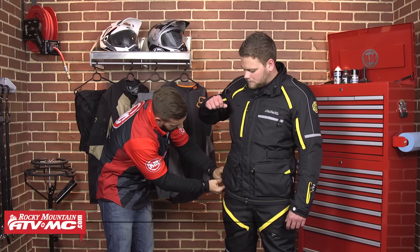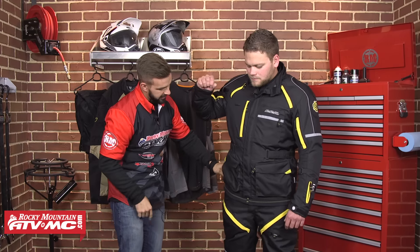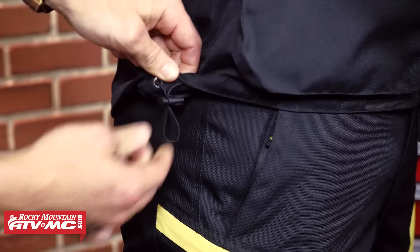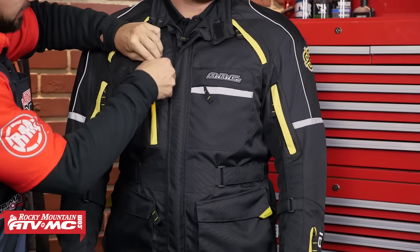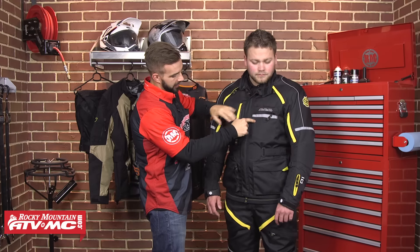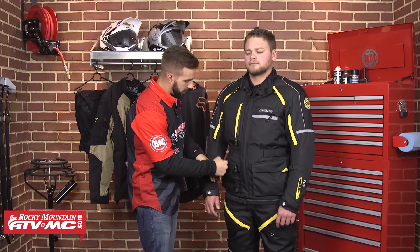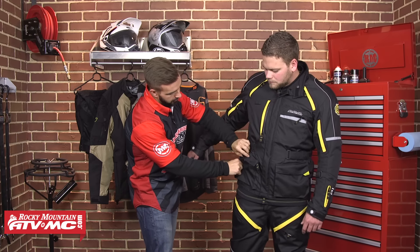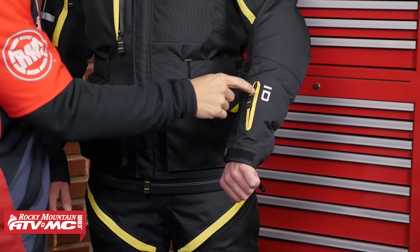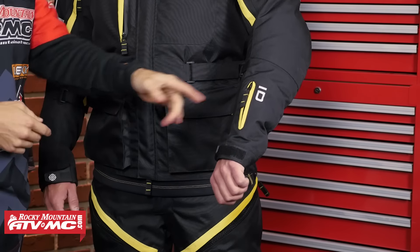And last down here at the bottom, you are going to have elastic cinches at the waist — he can cinch those down and create a nice seal at the bottom of the jacket. Now you're going to have five external pockets on this jacket. You're going to have two in the chest. Up here on the right chest, you're going to get a waterproof zipper on this pocket. You're going to have your left chest pocket with a nice reflective panel. Down here at the bottom, two big cargo pockets. They don't have waterproof zippers, but they do have big storm flaps that are going to help that water beat off. And you are going to have an ID pocket on the left forearm, which also has a waterproof zipper.